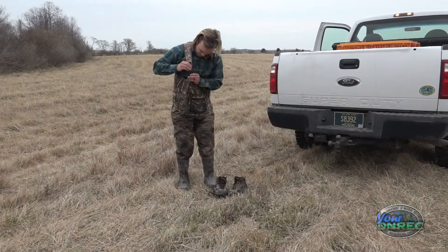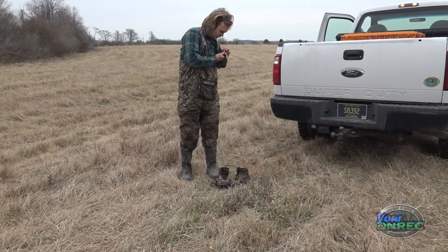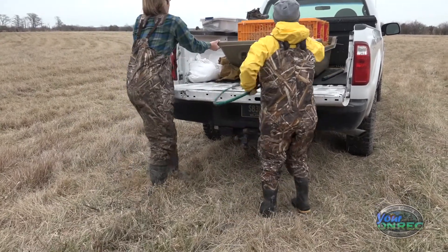Today we're trying to catch ducks for waterfowl banding. It's part of a project for population estimates. The data that we collect can be used for harvest estimates, population estimates. We can kind of determine home ranges — basically where we band birds and then where they're harvested.